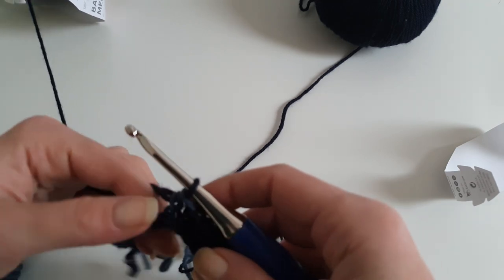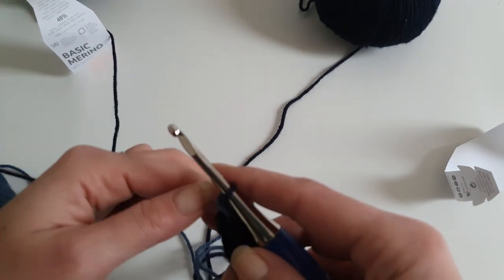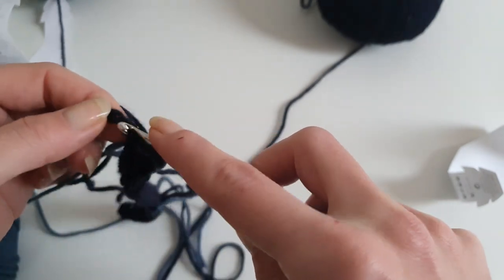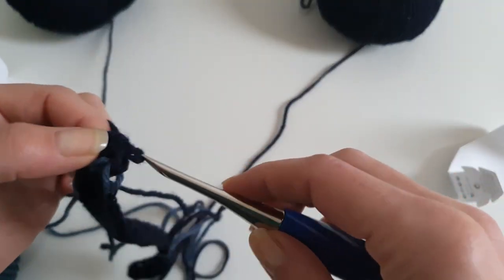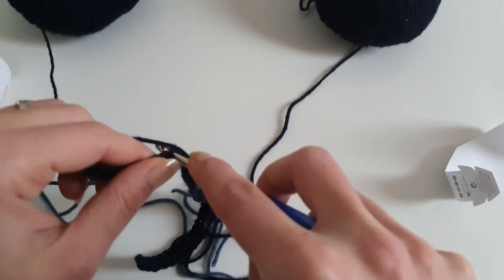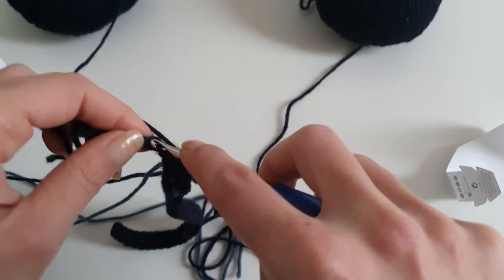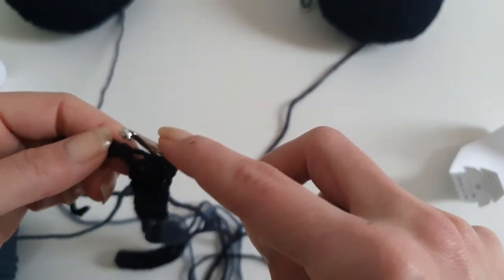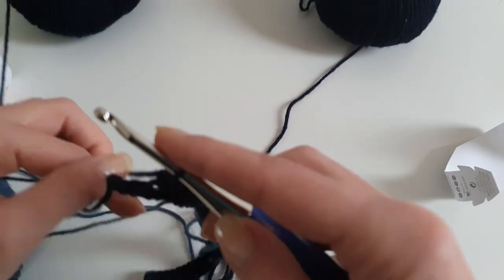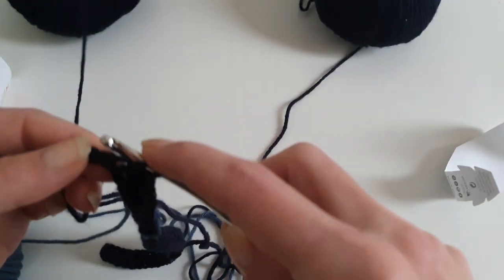Because we are working the right side row, all the strands of yarn — the other colors you're not working with right now — are kept in the back of the work, on the wrong side. You don't have to carry the yarn along because we are working with multiple skeins. Of course, this pattern can also be followed in tapestry crochet if you want, working with two colors and carrying the other color yarn under the stitches. This might be an option if you don't like working with multiple strands.